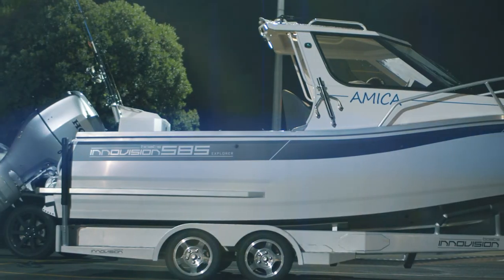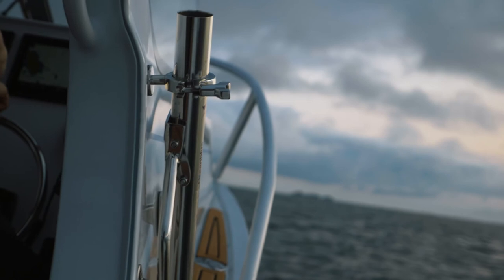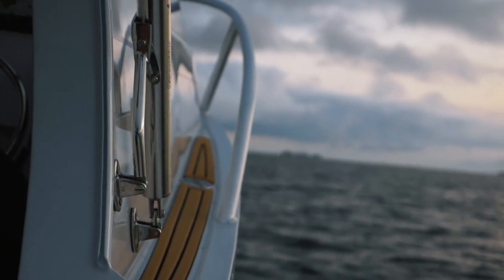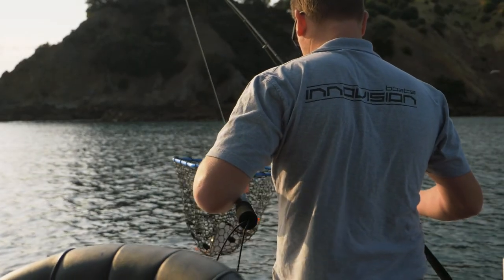This client is very meticulous — not just in how he goes fishing but in life in general, and this boat is exactly how he wanted it. From the beginning I knew this 585 was going to be something special. Throughout the whole build process we were so enthusiastic because we could see the level of finish we were going to achieve. The client gave us the ability to build what we can do at InnoVision Boats, and it was a lot of fun putting this thing together. We're super happy with how she's finished.